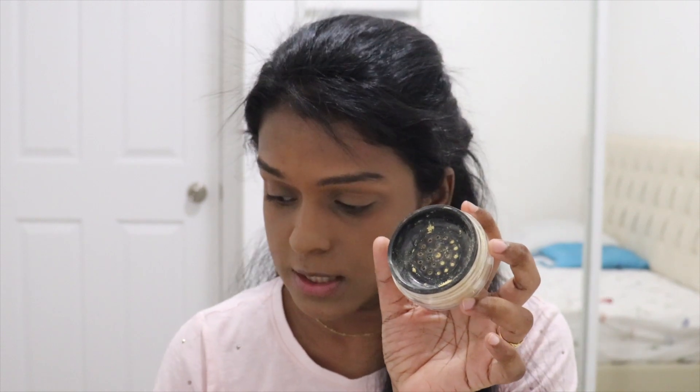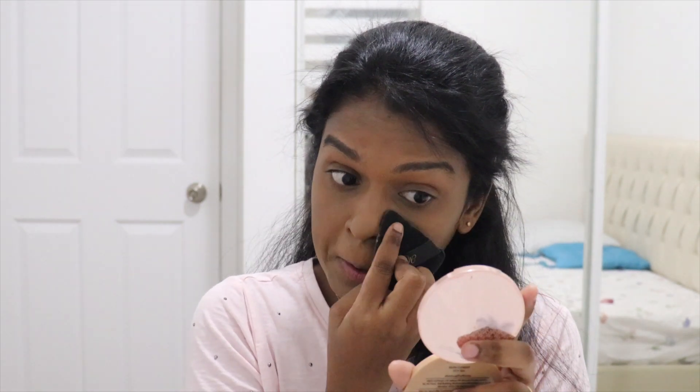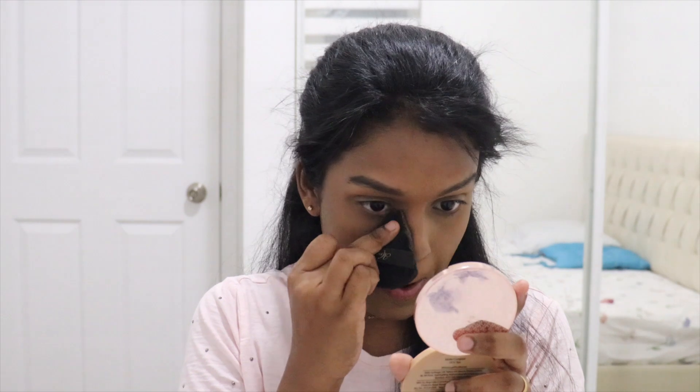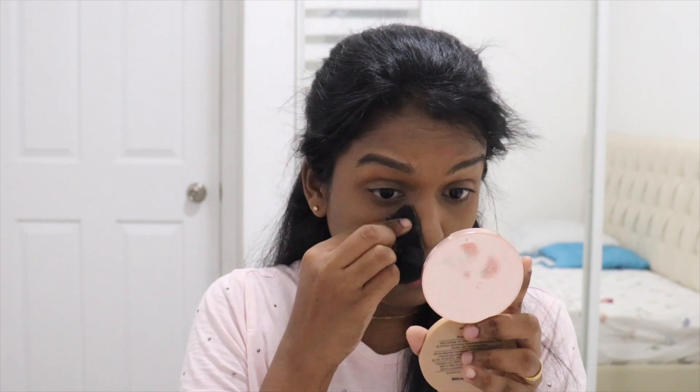Once I've set my under eyes, I use a light banana-shade powder to set the overall face. For that I'm using this one from NYX — you can use a brush or a sponge. I'm taking a minimal amount of powder and setting my face very light-handedly because this powder gives a bit of a silky finish that doesn't look great on my skin, so I'm not overdoing it.